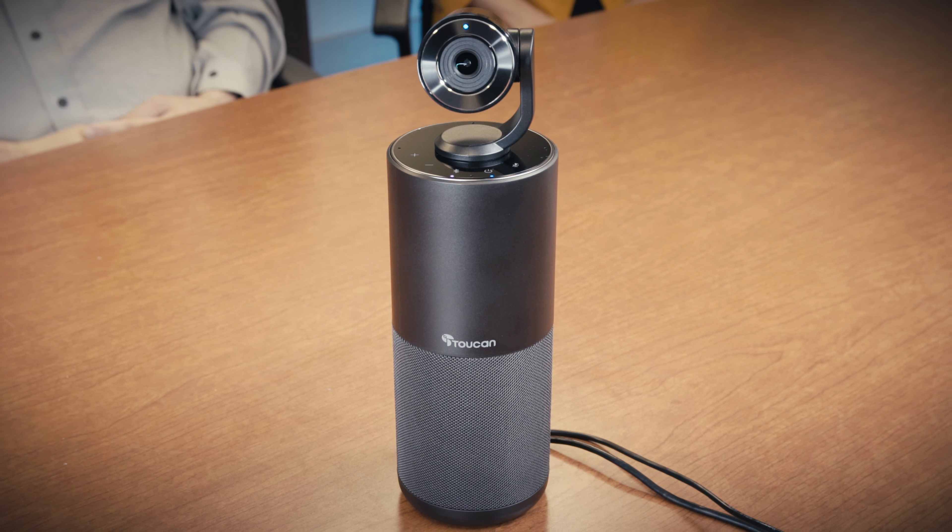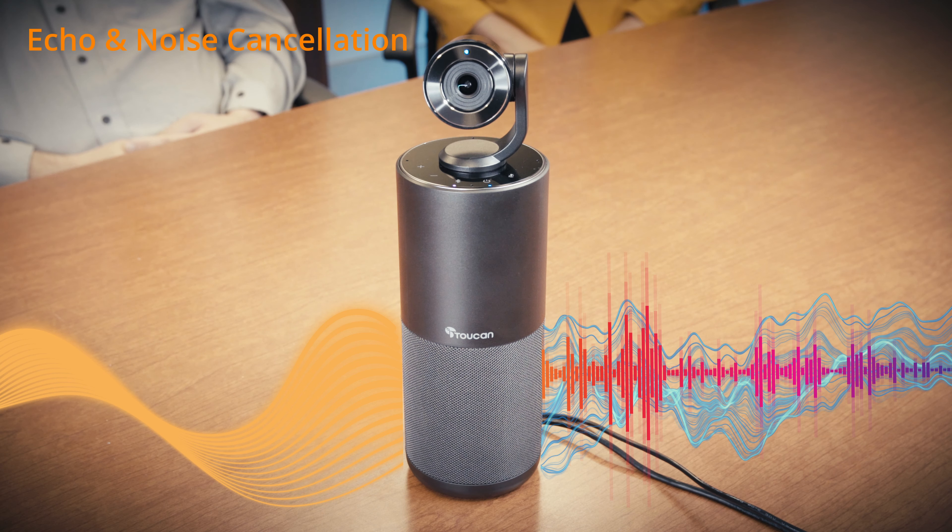Its built-in omnidirectional microphones will pick up anyone speaking from different parts of the room, ensuring every voice can be heard clearly. Its advanced real-time echo and noise-canceling microphones ensure your voice will be heard clearly.